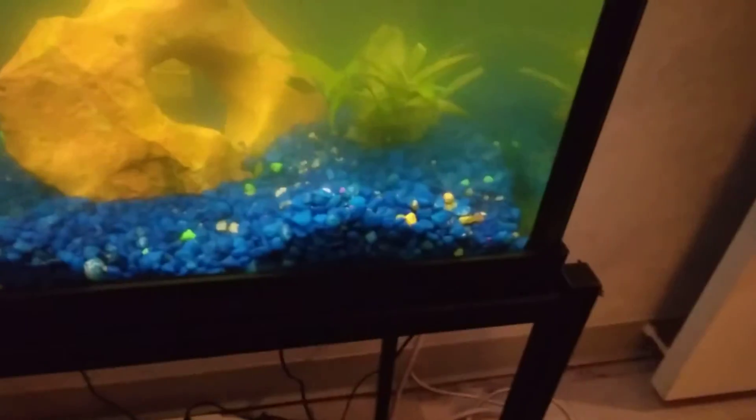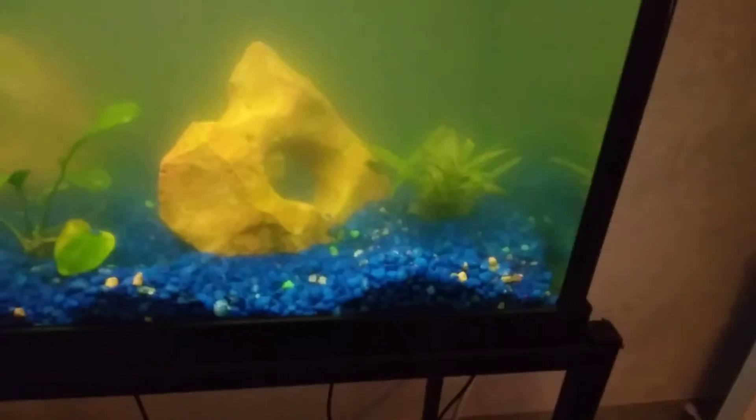The first type of algae I'm going over is brown algae. It usually grows on gravel, glass, and things like that. Brown algae can be caused by high-silicose gravel. Some gravel, like my nutmeg gravel that this tank originally had — I didn't know it at the time — was very high in silicose and it blew up my tank with algae.